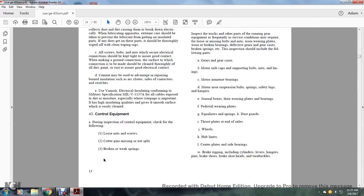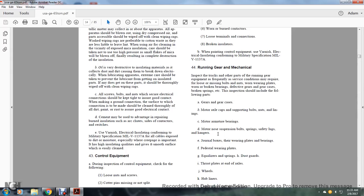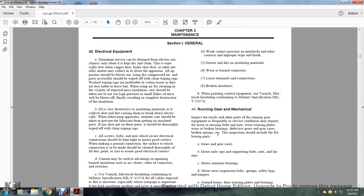Section 43, Control Equipment. During inspection of control equipment, check for the following: loose nuts or screws, cotter pins missing or not split, broken or weak springs, weak contact pressure interlocking, relay contacts with improper wipe, brake grease or dirt on insulation materials, worn or burned contacts, loose terminal connections, and broken insulators.